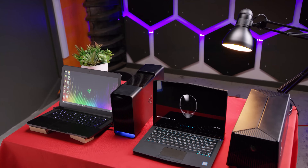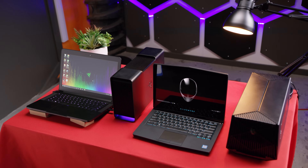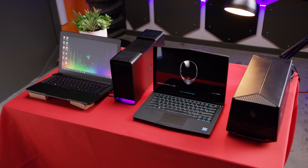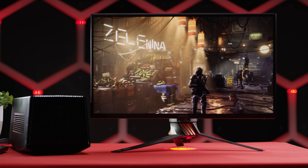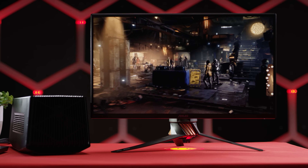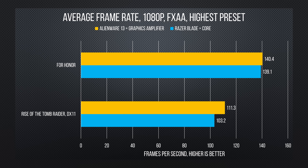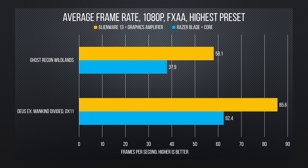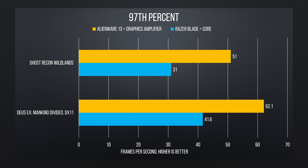Let's get to the tests. Every game benchmark was run ten times in a row to reward strong thermal performance, and we recorded both the average and the minimum frame rate maintained 97% of the time. We used identical drivers and settings and an ASUS 240Hz gaming display for both systems. Everything between them was equal except for one thing: gaming performance. For Rise of the Tomb Raider and For Honor, the Alienware pulled out a bit ahead of the Core, while the Core actually pulled slightly ahead in the all-important minimum FPS metric.